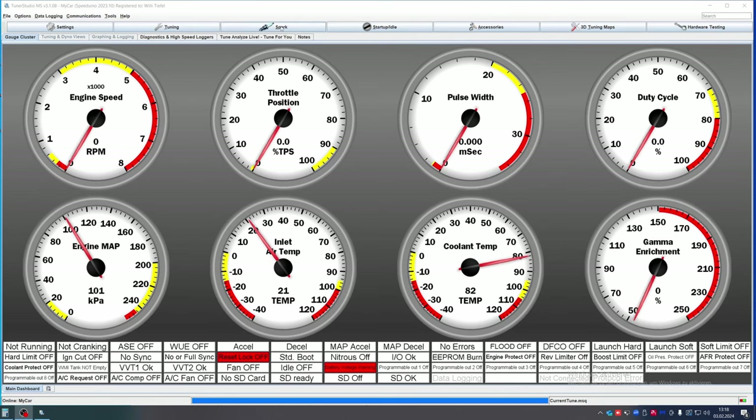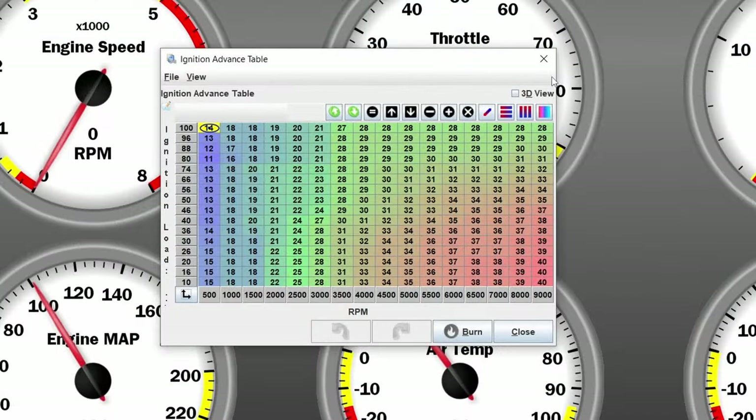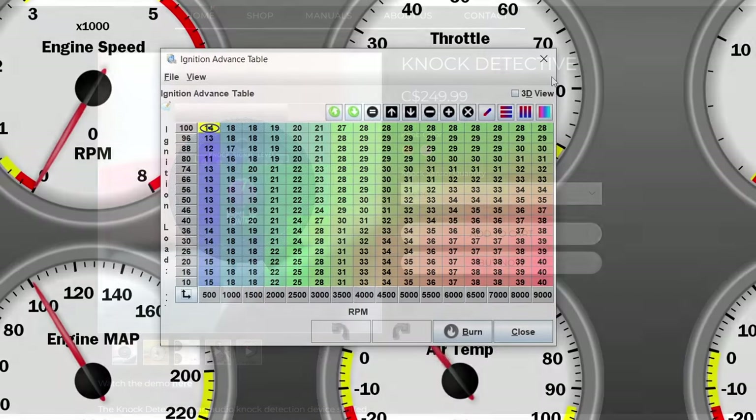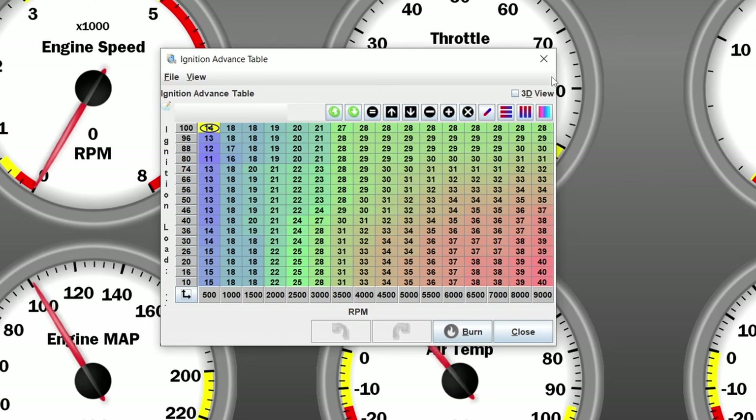The next thing we're going to look at is the spark table, or rather the spark tuning. We are not going to tune this yet because we are only setting up the base map. The problem with spark tuning is that you will probably need a dyno for that, or some tool to monitor your spark, which I will come to in a later video when we are actually trying to tune the car. We have tuned it on a spark base map and then go from there. This, for example, is the spark base map we get from the stock SpeedWino base map.